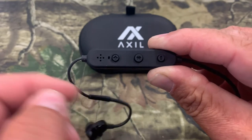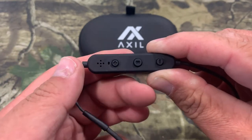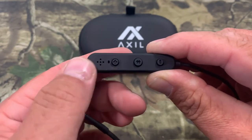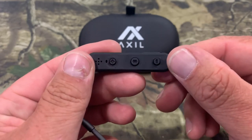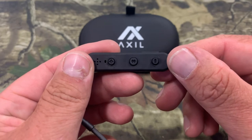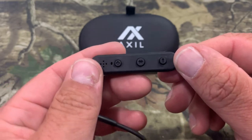Now the Bluetooth's off. The plus button here on the Bluetooth — one press increases the volume, one long press will skip a song. And then the same on the minus side — one press decreases the volume, one long press skips a song.